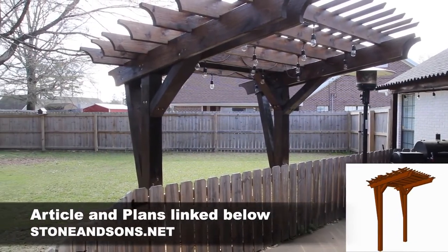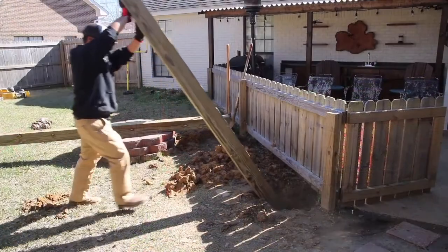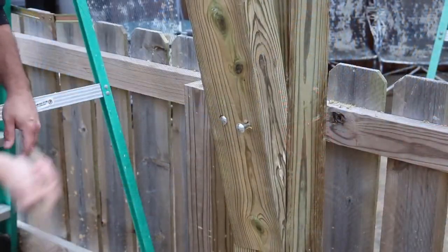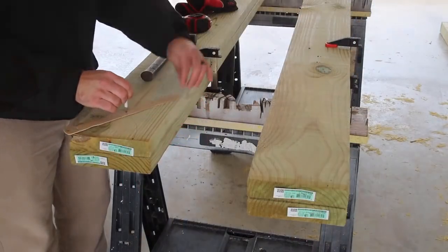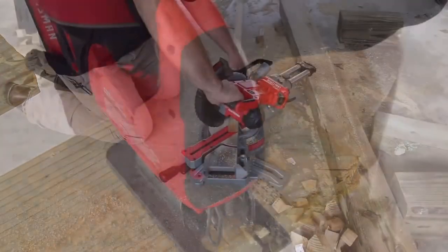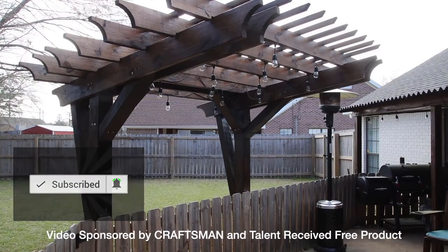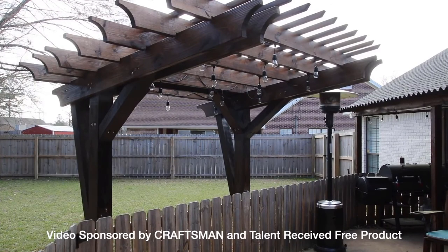This came out better than I expected. To give a quick recap: this was very doable as a DIY project — I did it by myself, though I recommend having someone help you. It's something really rewarding to enjoy outside on your patio. Check out the website article, get the plans, and do this project. If you haven't subscribed, please subscribe to see more videos, hit the bell to be notified, and as always thanks for watching.